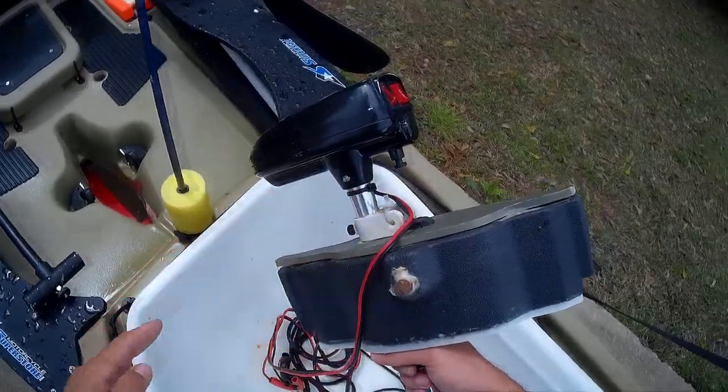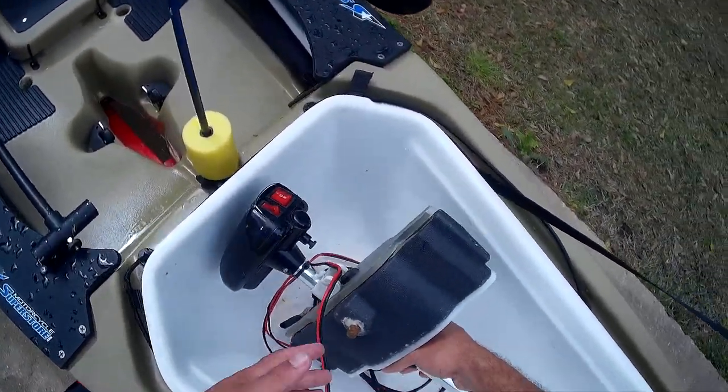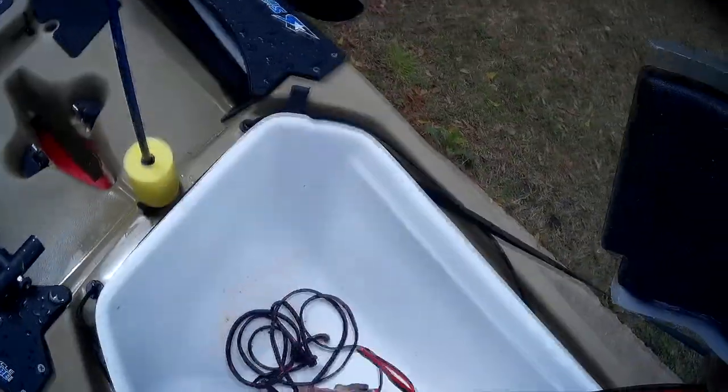I also keep my trolling motor stored in here as well. Since I shortened it down, it works really well for keeping the motor in here — it doesn't get damaged and I don't have to worry about the prop getting broken. If you haven't seen my trolling motor video, check it out — it's two parts and I know it will help you guys out.